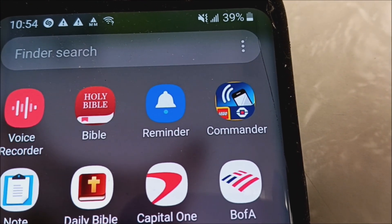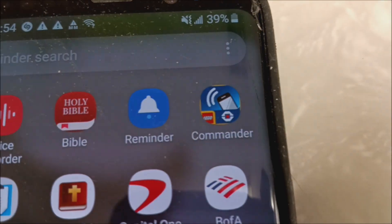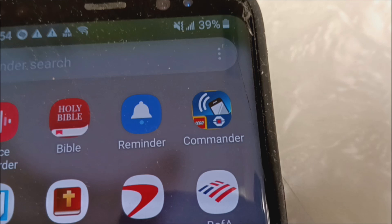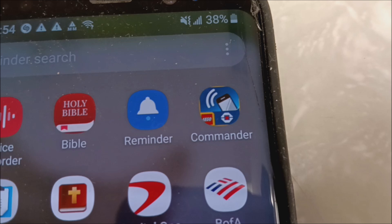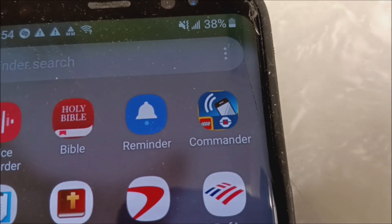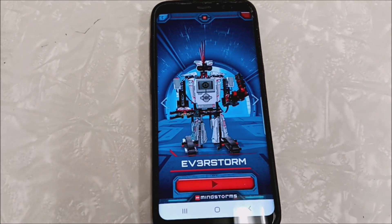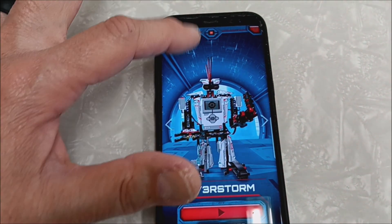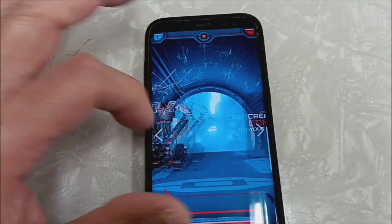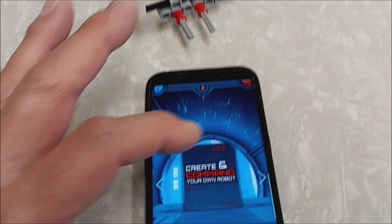This was my phone from like five or six years ago, and that's when I first downloaded the Commander app. When I changed phones I thought, 'Oh great, it's not gonna work,' but it still works on my new phone. So let's just take a dive and look and see what the Commander app does. The first thing you see when you open the app is the builds that used to come with the consumer Lego EV3 kit. If you just want to control your robot by itself, you just press this.